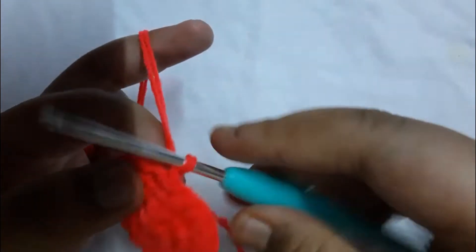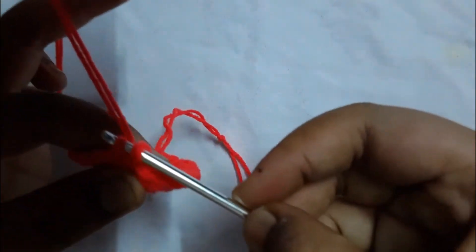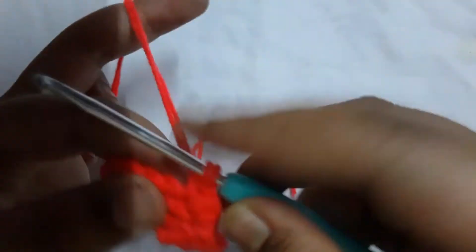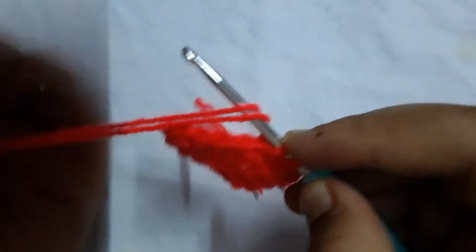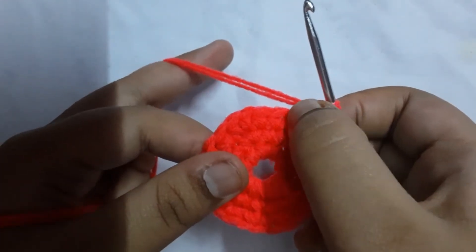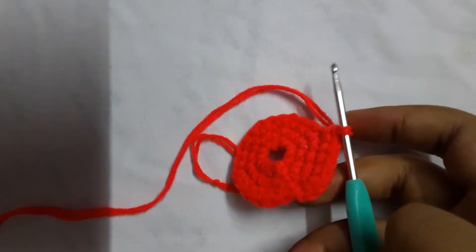For round four, go through the next stitch and crochet two single crochets — one single crochet, go into the same stitch and do another one. Then in the next three stitches do one single crochet each — one, two, and three. In the fourth stitch again do two single crochets — one, then go into the same stitch and do another one. The pattern for round four is: two, one, one, one, two, one, one, one. Let me come back after completing this round.